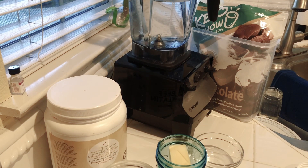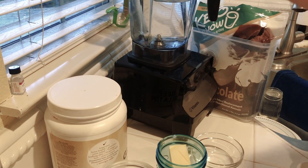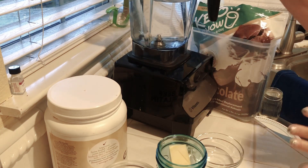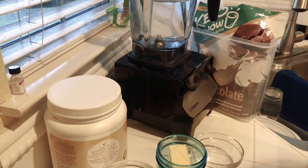Hi guys, I'm going to tell you how I use gelatin in my keto chow. I make three shakes at a time, so if you think I'm putting a lot of something in something, that's why. There's 48 ounces of water in here. Let's get to it.